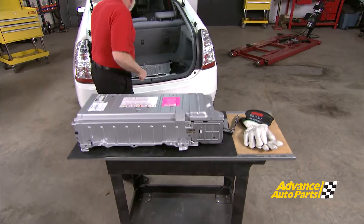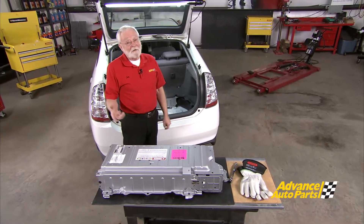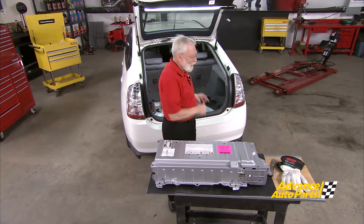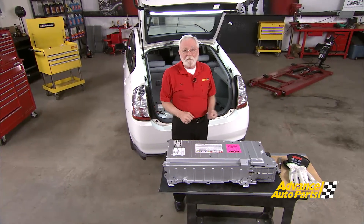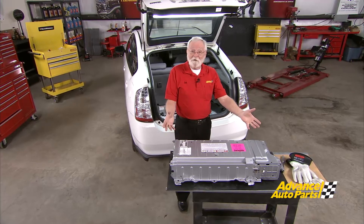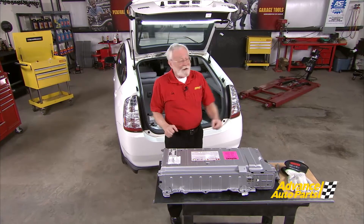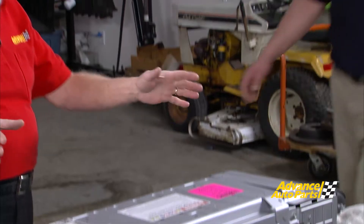The fact of the matter is that high voltage battery packs on hybrid electric vehicles are starting to need service. The oldest ones came to us in 1999. Technicians today have a lot of options for servicing these battery packs. We can go to the salvage system and get used ones, or get pieces and parts from the internet to remanufacture them in our shops. But today I'd like to consider a factory remanufactured unit, and to help us with that is Dimitri from Dorman Products.